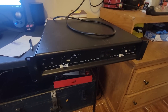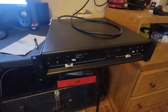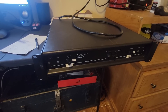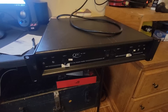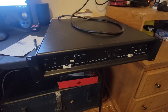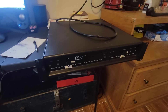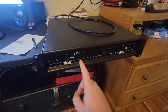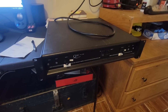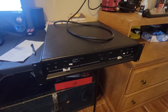Hey everyone, it's Shawn, welcome back to the channel. We've got the QSC MX1500 dual channel amplifier. I bought this for about $160 used — I think that's a pretty fair price — but the left channel doesn't work.